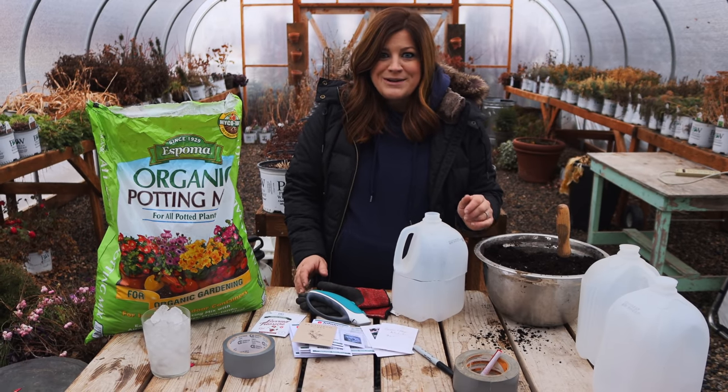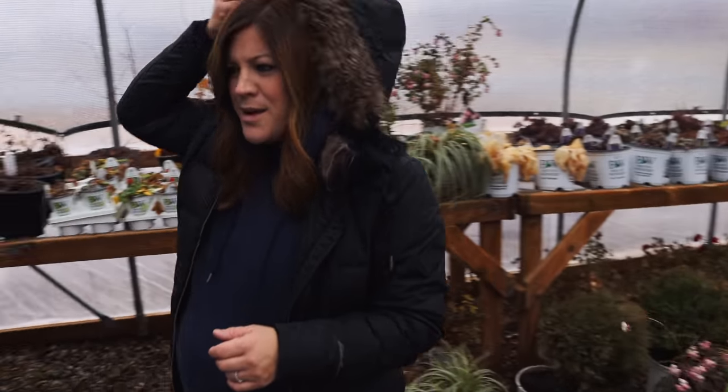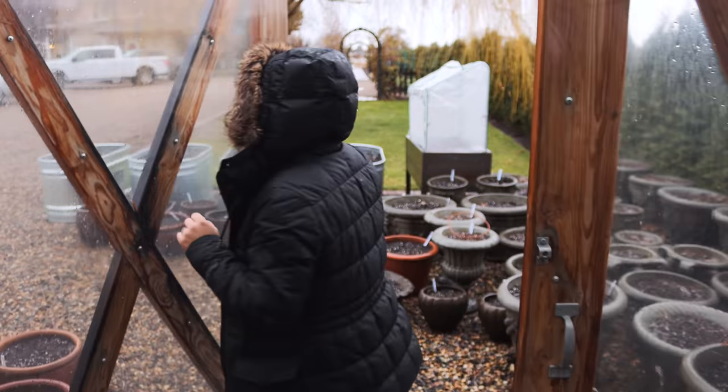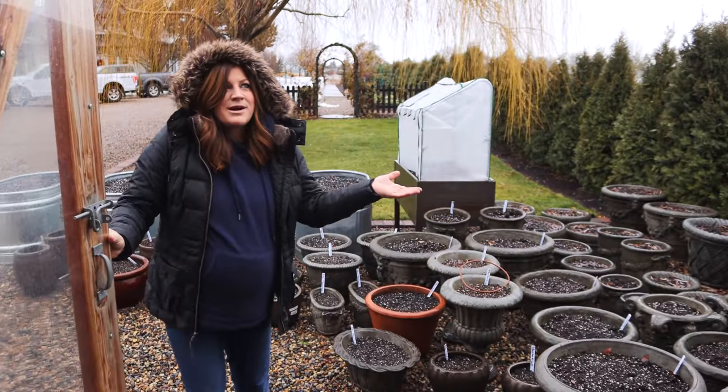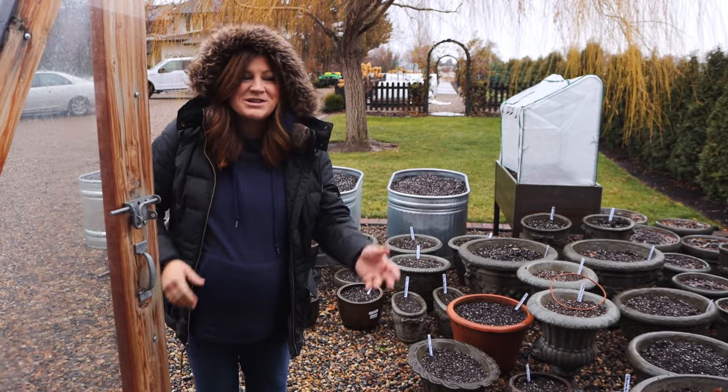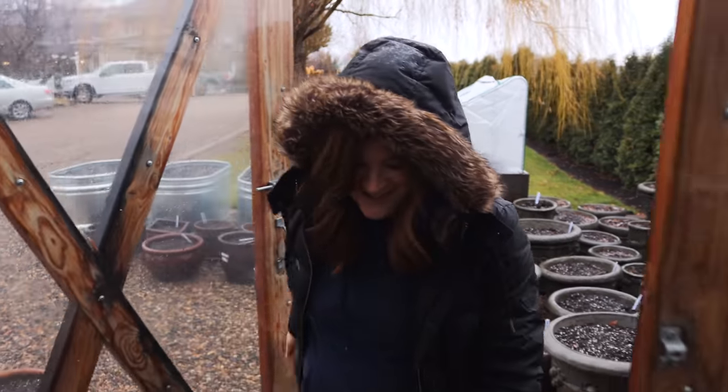It is raining out here. Let me show you what it looks like outside. It's kind of died down maybe a little bit, but for us in Eastern Oregon, any rain is awesome. We're down to a sprinkle at this point, but it's kind of dark. It's not super cold — it just feels really good to be out here. I love it.